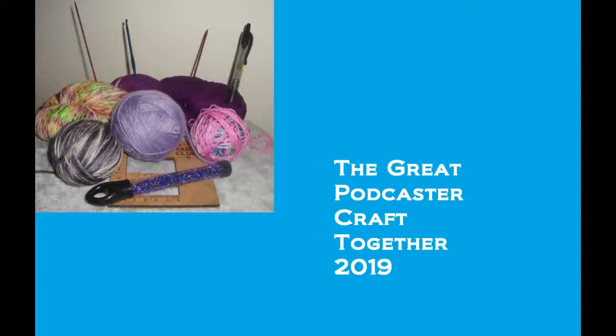These non-Ravelry crafts may include scrapbooking, latch hooking, quilting, sewing, needlepoint, holiday baking — it could be anything as simple as cleaning up your craft room. I mean, I'll take it, because quite frankly yours truly needs to go ahead and clean hers up. But that's a story for another time.